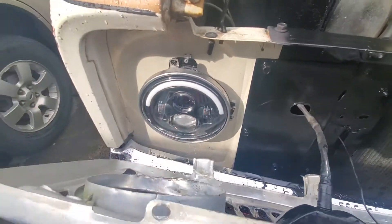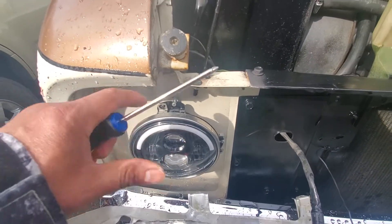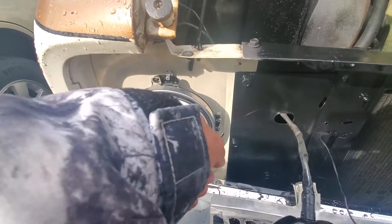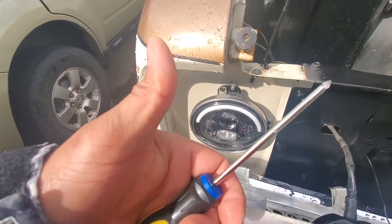And then later at night you can easily adjust. This is up and down — up and down. And then this is side by side. Adjustment right there. Okay, that's it. It is simple.